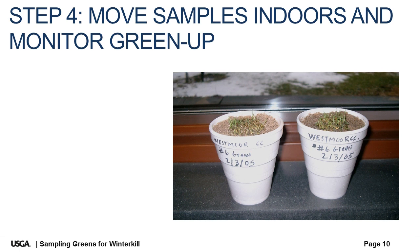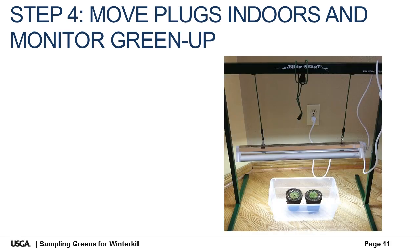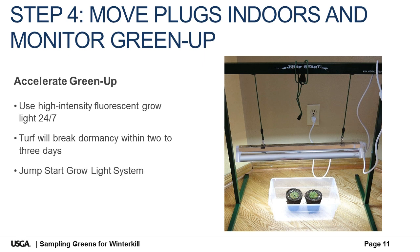Step four: move turf plugs indoors and monitor them for green up. Insert the plugs in a styrofoam coffee cup or a small peat flower pot filled with sand or potting soil. Place the turf samples on a sunny window sill — south facing is best — or under a grow light, and apply a little water several times a day to prevent moisture stress. Green up can be accelerated by placing samples just beneath a high intensity fluorescent grow light and providing continuous light until live plants break dormancy, which usually takes about two to three days for turf. A compact and inexpensive jump start grow light system is ideal for small turf samples and they can be found at garden centers or online.